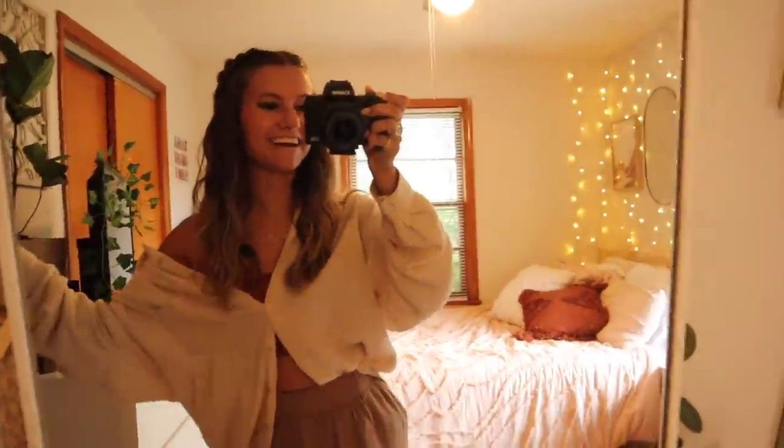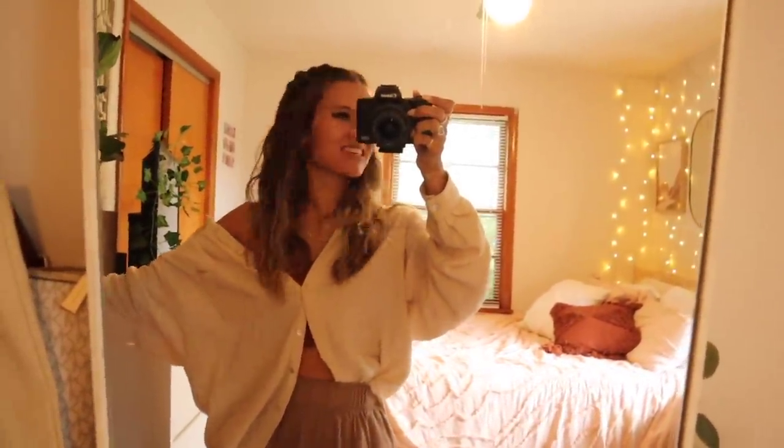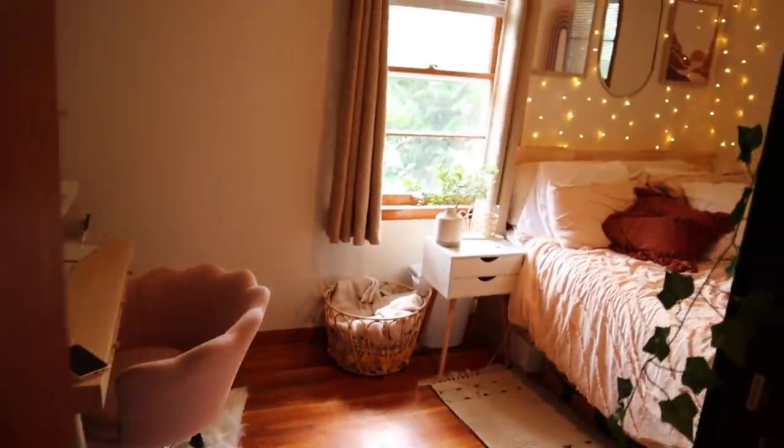Alright, now time to show you my room — I'm so excited! We go down this hallway and here she is.